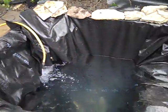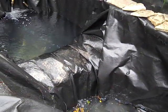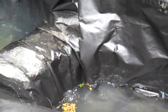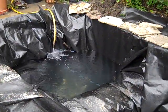Got the water flow coming nice here. This water is going to need to sit for at least 24 hours before I can start putting goldfish in it.